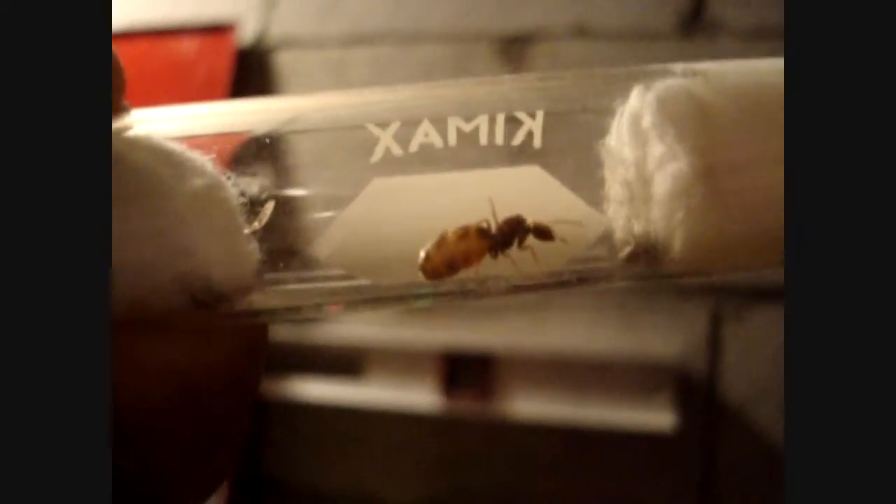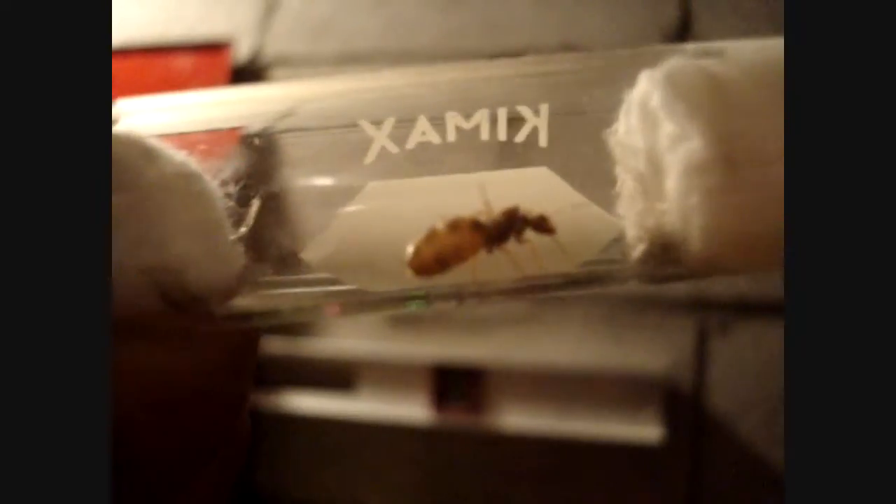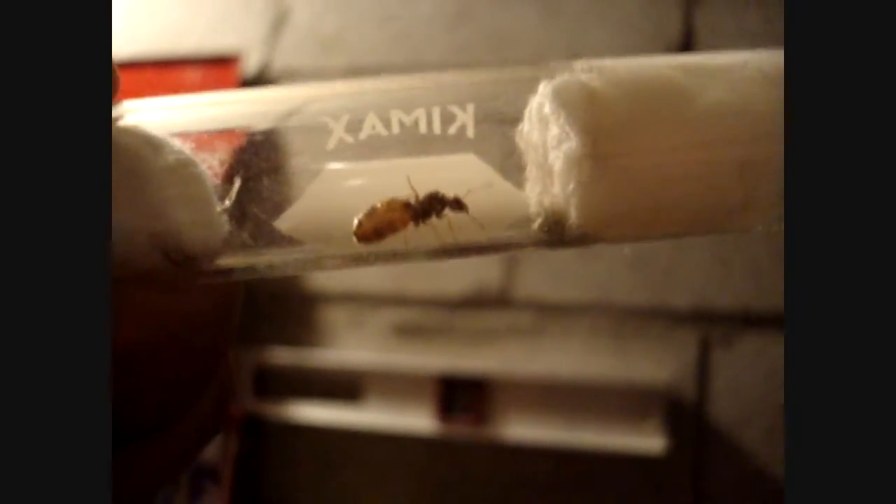Here's a Lasius queen — likely a Lasius neoniger, or perhaps a Lasius alienus. One of the ones that I caught in one of my previous videos entitled 'Catching and Tubing Queens.' There's another Lasius alienus. She's nice and full — look at her. She's got lots of eggs in there. She'll be laying those in the spring.